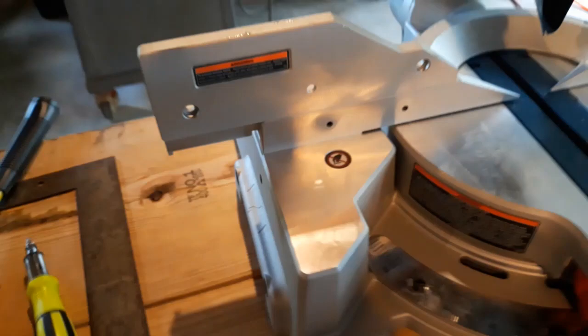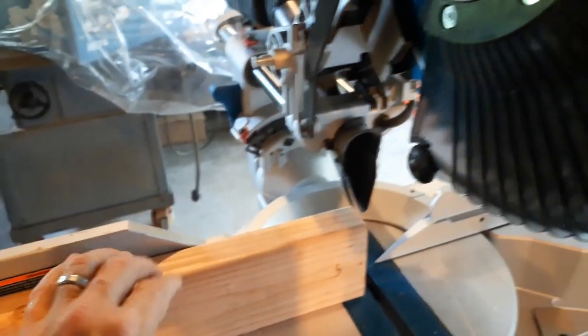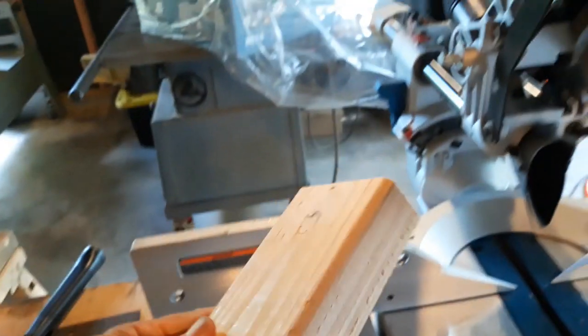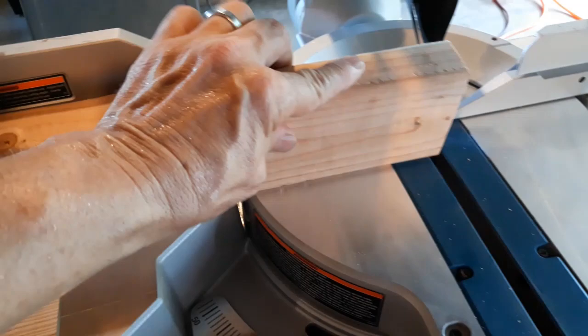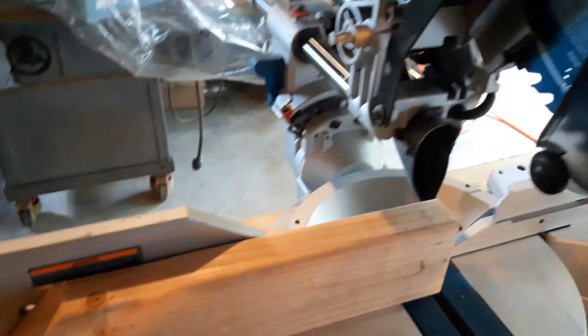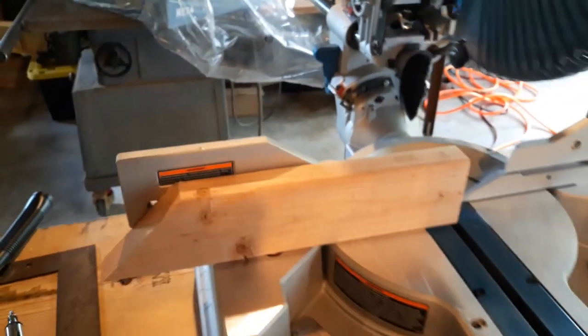Make sure all four screws are tightened. Use a decent piece of wood — I like a two-by-four, you could do a two-by-six on this saw. Make sure it has a true edge along the bottom, and make sure there's no sawdust underneath — even a little bit will throw you off. Set it on there, make your cut, check it with your square, and you're done.